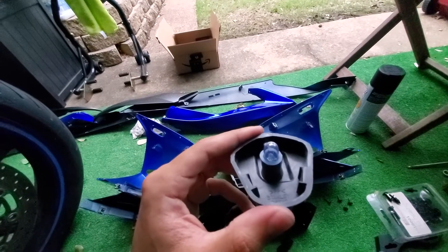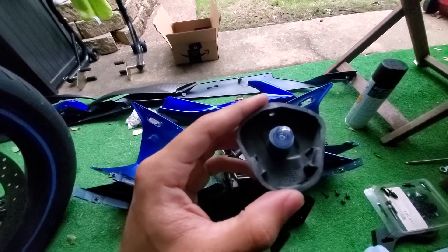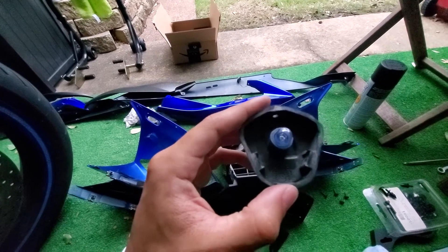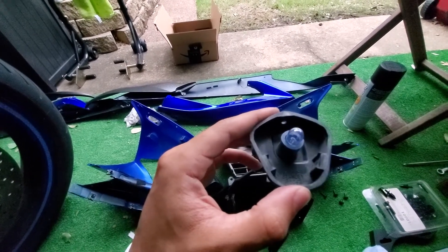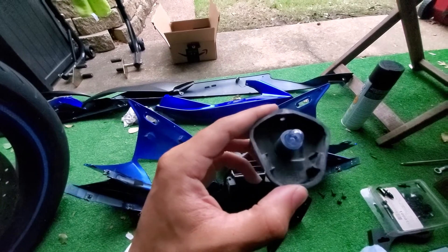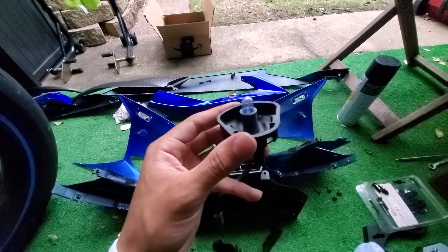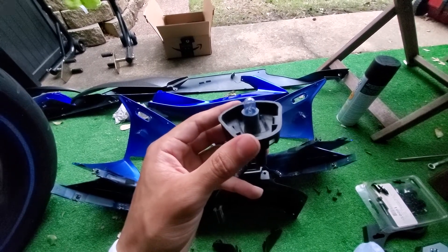It had burnt out and it was time to replace it. Those stock bulbs — the 194s from factory — they come phenomenally dull. So I would recommend changing them regardless. I did that and the replacement that I got was super dull and I was highly disappointed.